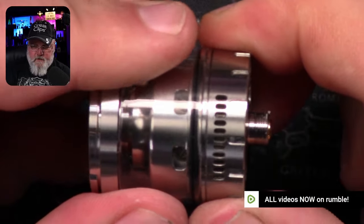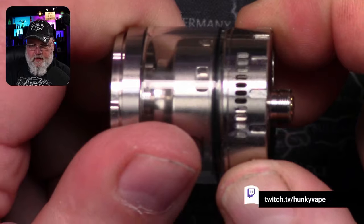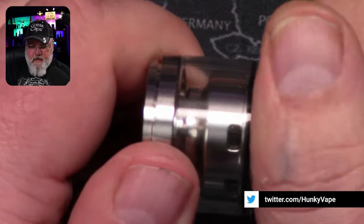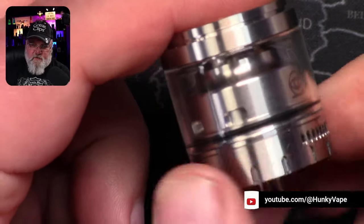Let's look at the airflow while we're here. Man, you could cut that down all the way to a single slot — I don't think anybody is going to be doing that with a dual coil. And there's juice flow control — you can completely shut off the juice flow.